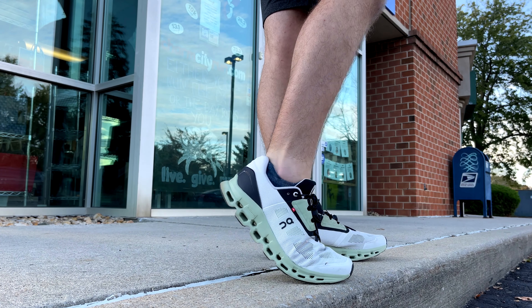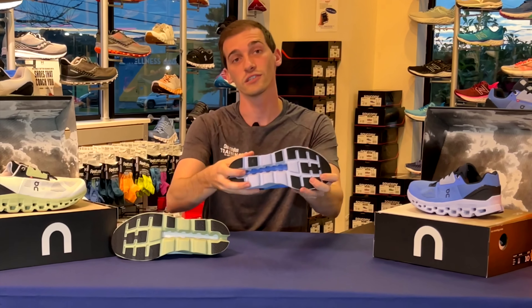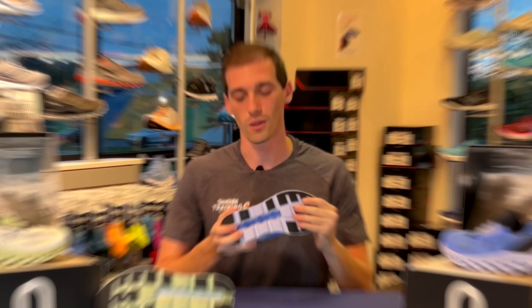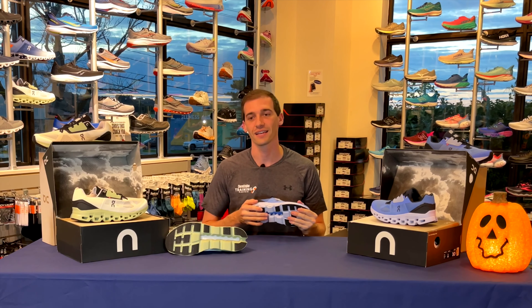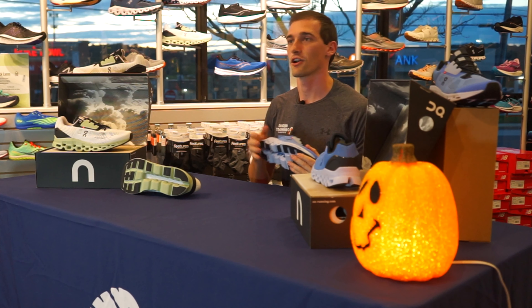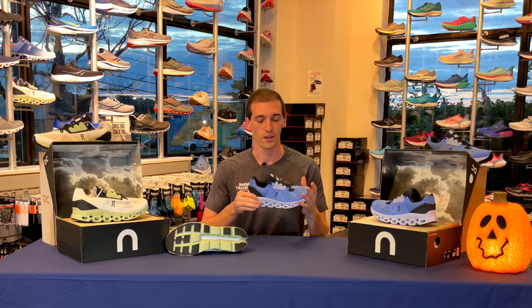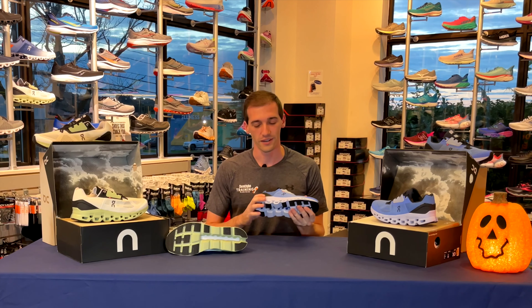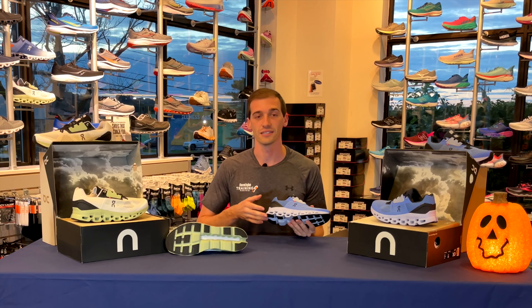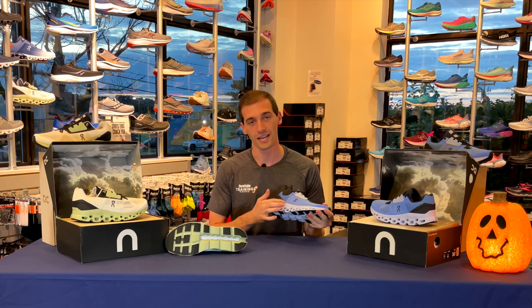This is going to be their maximum cushion shoe in their lineup — this is actually their most cushioned shoe to date. It does weigh in at 10.7 ounces for a men's 8.5. Although it has all that cushion, it's not going to be a very plush, soft, pillowy shoe — it still does have that firm ride to it, because all of those clouds on the bottom are meant to give you a very responsive push off for every step. Use it for your longer run days; if you're training for a half or full marathon it's really great, but probably not your race day shoe or for tempo runs. Let's work from the bottom up.